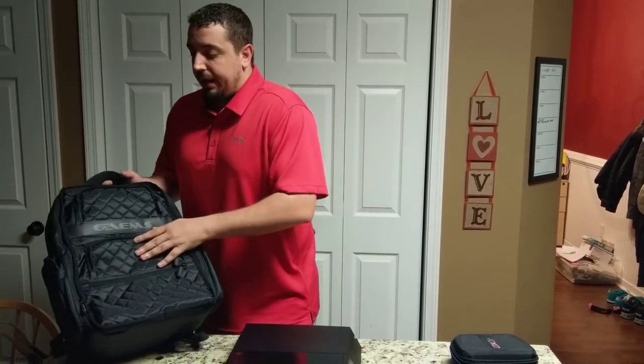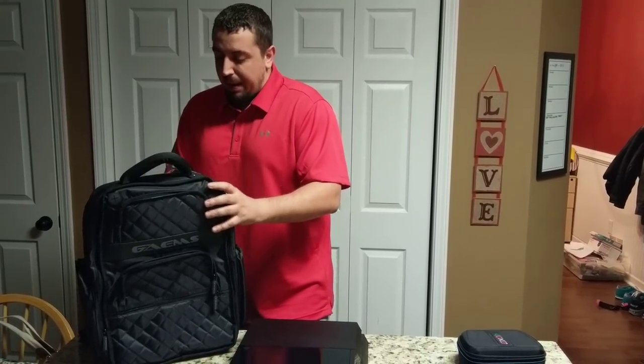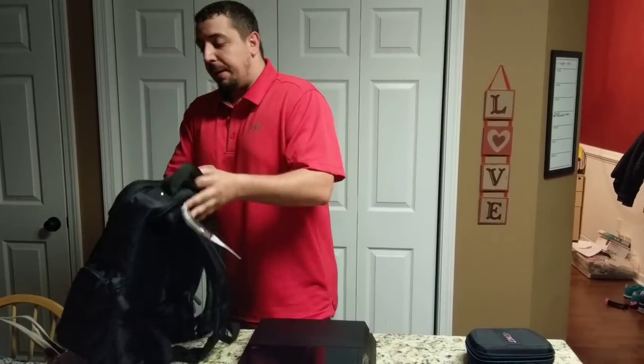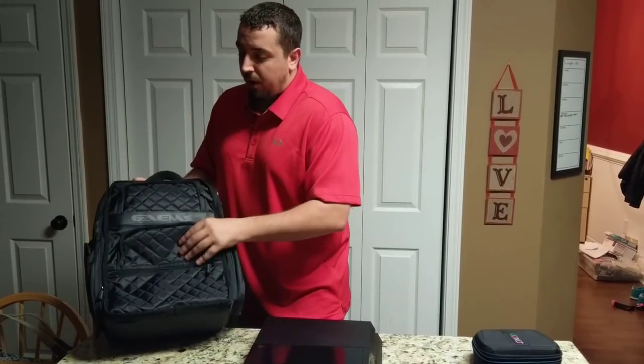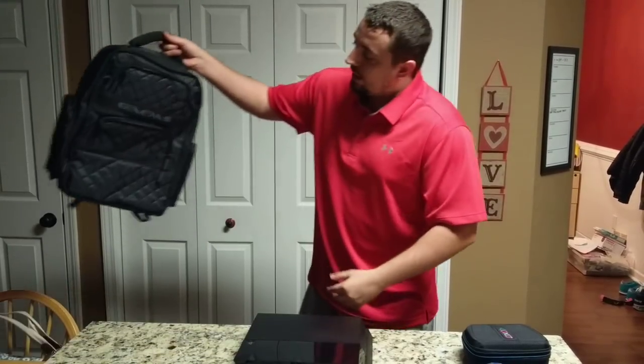So I did some research online. This is the Games Backpack — it is the Backpack Pro, is what it's called. It says you can store all this stuff in there and things like that. My first impression: it was $60, I got it through Walmart. My first impression, it's kind of small.